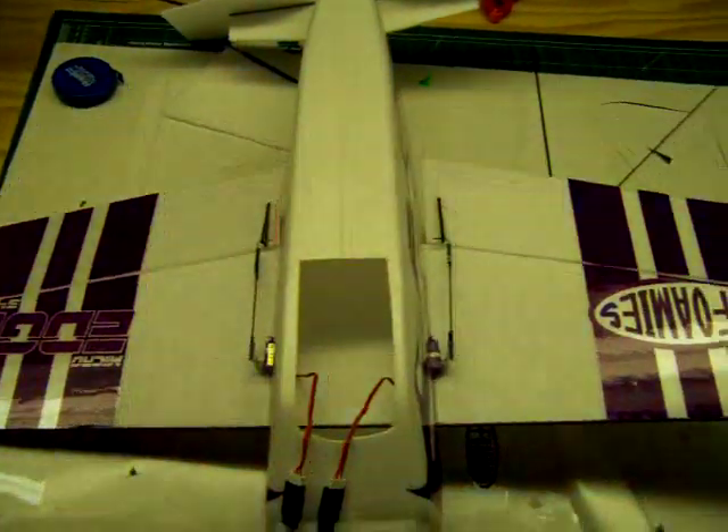Alright, quick demonstration of what's happening here. I got all my linkages hooked up as they're supposed to.